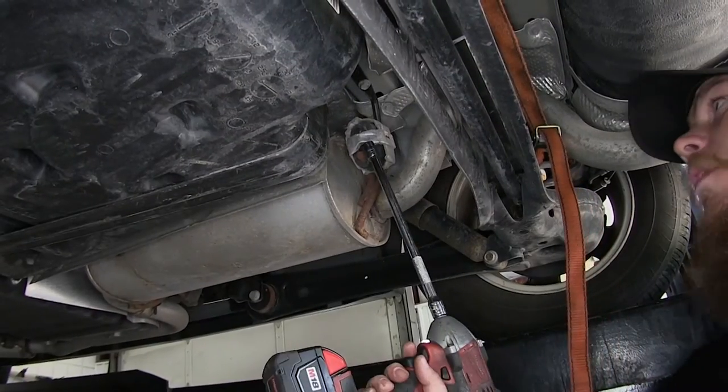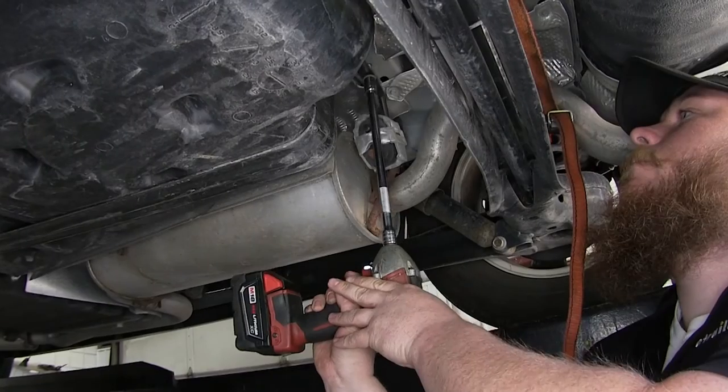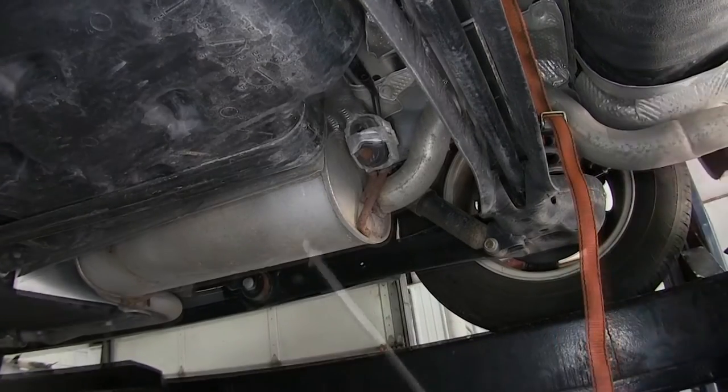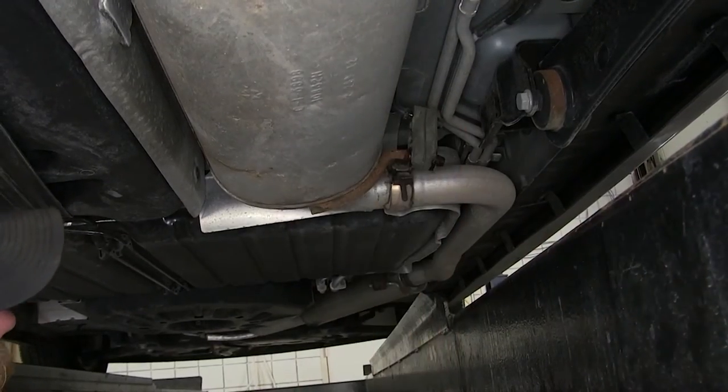Next we'll go to this bracket and remove the bolt with a 13-millimeter socket. Set that aside, then go to the backside of the muffler and remove that one the same way.